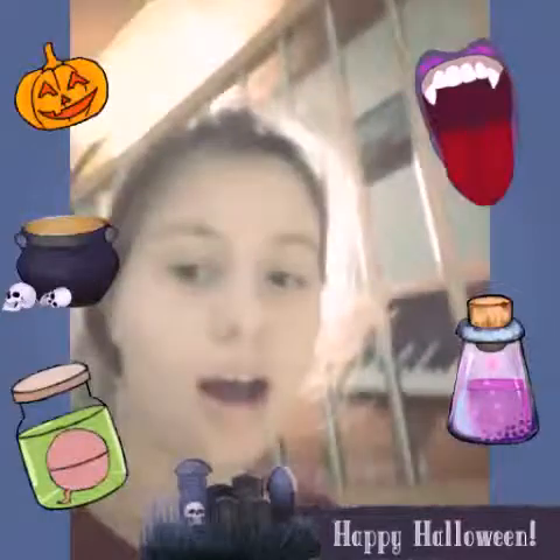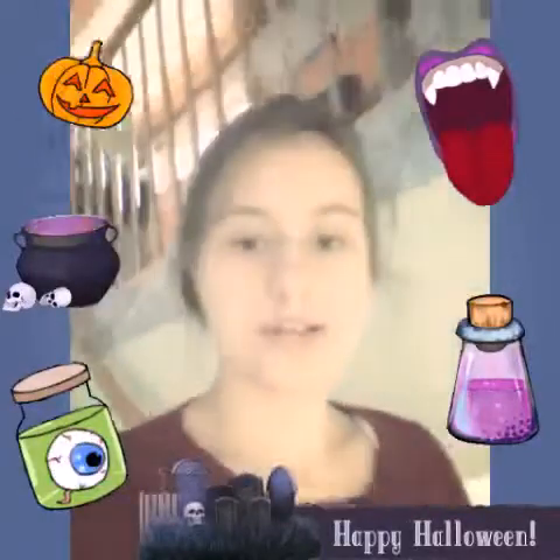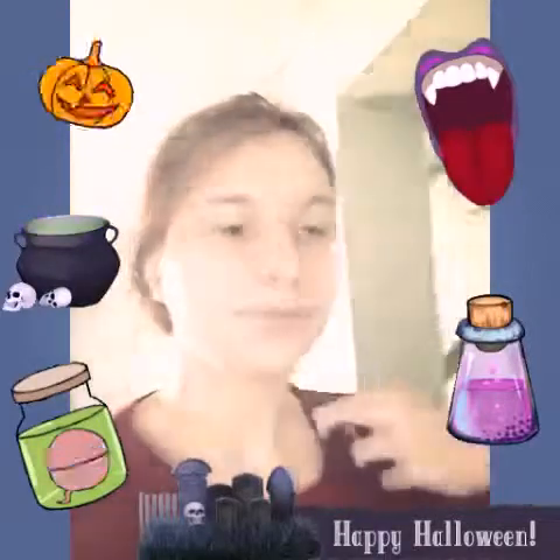I'm going downstairs because I just woke up. And today is the night of hell. So guys, I can show you the origami I made for Halloween.